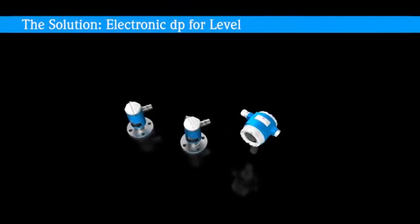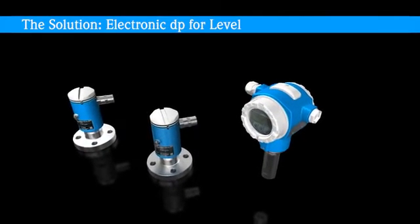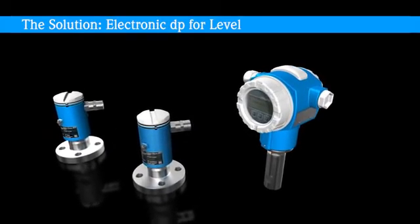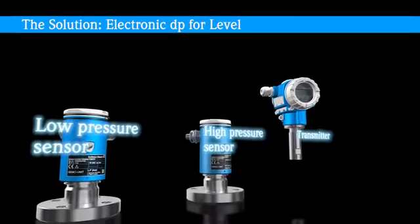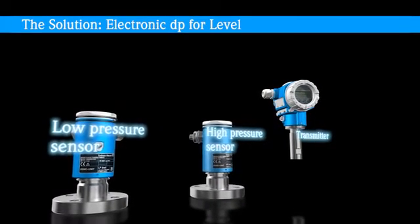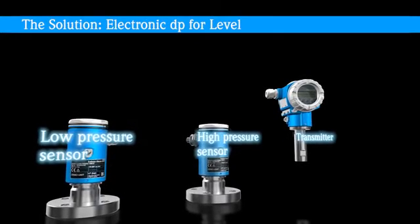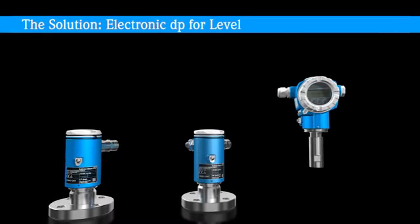The new Multivariable Electronic DP System for Level Measurement eliminates the array of burdensome mechanical issues of capillary and impulse line systems. It consists of one deltabar transmitter and two interchangeable sensor modules. The low pressure sensor measures the head pressure, and the high pressure sensor measures the hydrostatic level of the tank. The level is calculated from these two values in the transmitter.